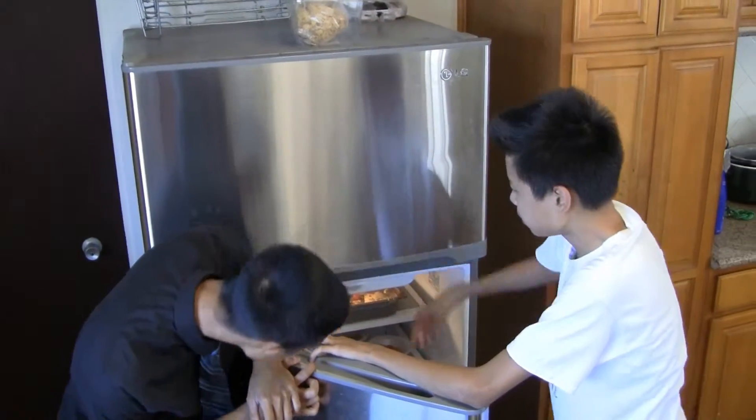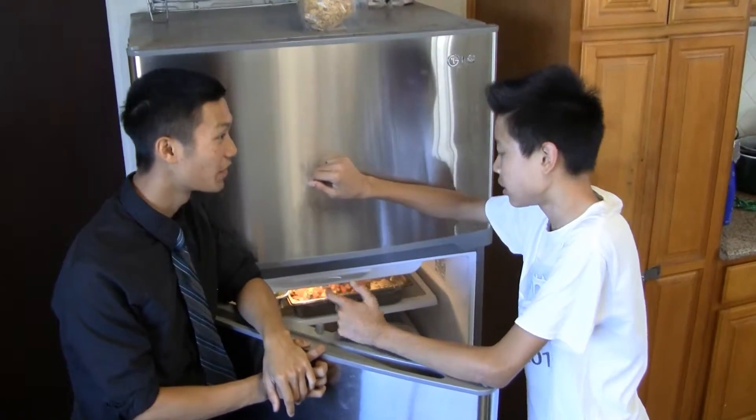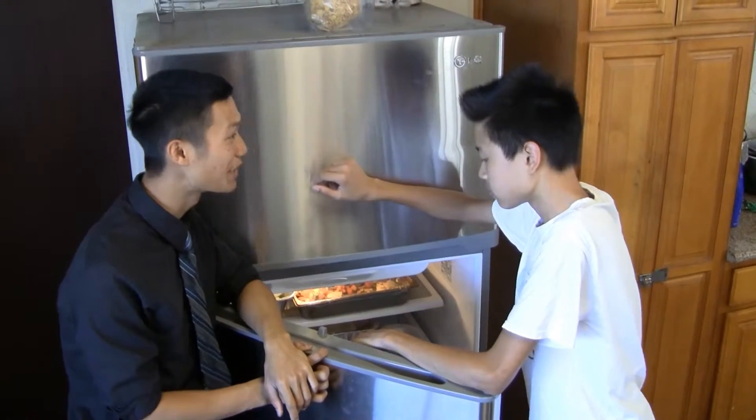Hey Sam, what's going on man? Oh what's up? I'm just looking for some peanut butter — I'm kind of hungry. Hey, did you say peanut butter? Yeah.